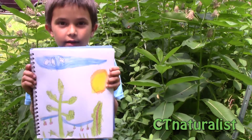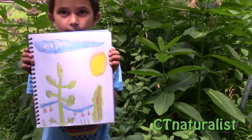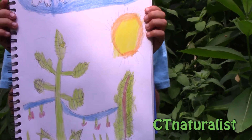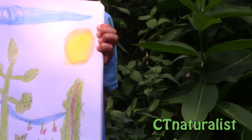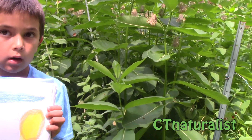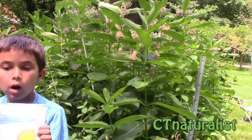This is George's pictorial nature journal, and as you can see he has recorded the caterpillars that we found today. We will be seeing what else we can discover. So now, for CT Naturalist TV, Pathway for Pollinators, signing off!